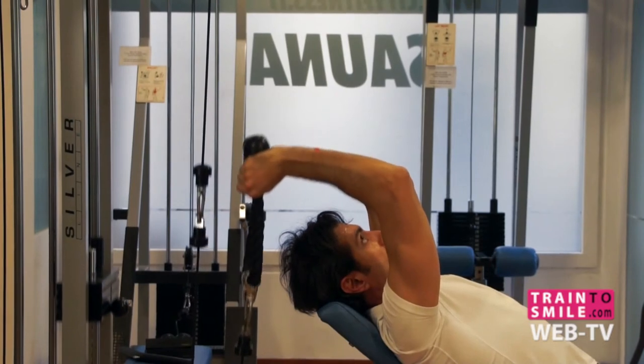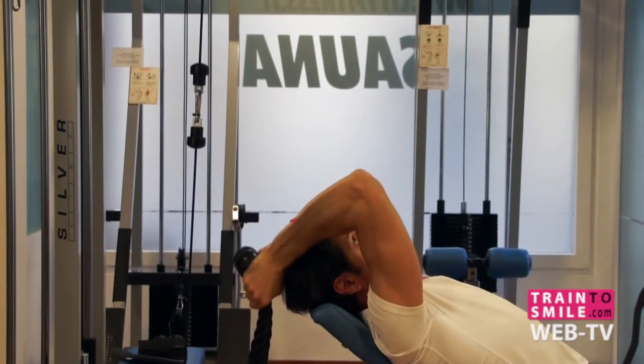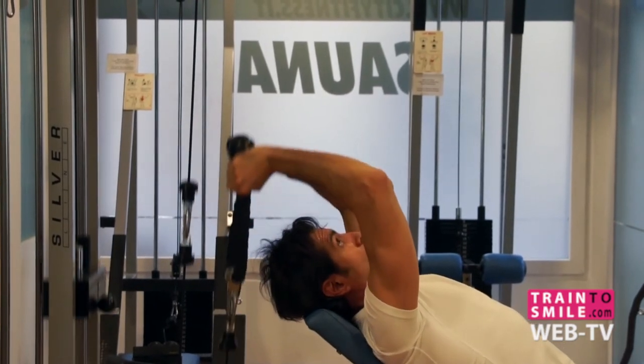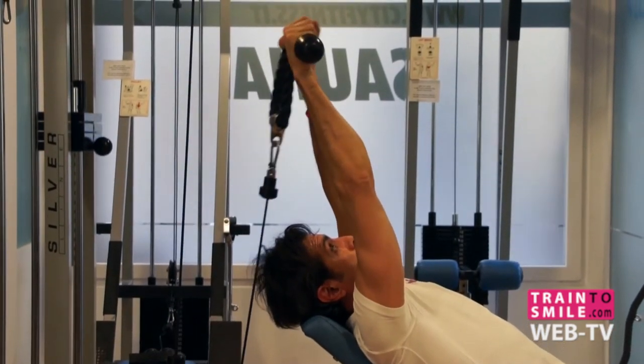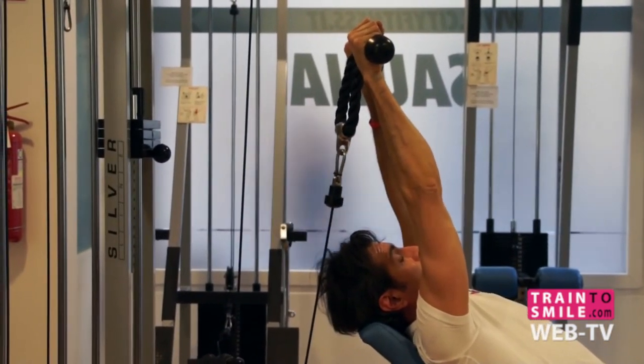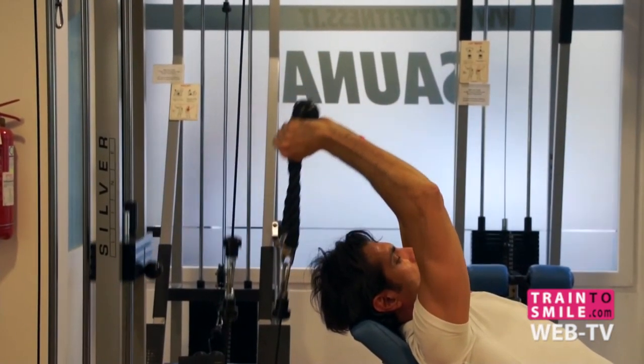Pause, then slowly breathe in and bring the rope back to the starting position. Keep your body as still as possible and control the weight as you slowly lower it back to the starting position.